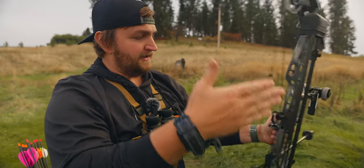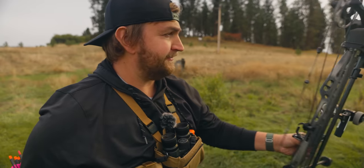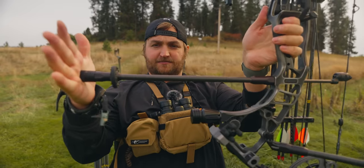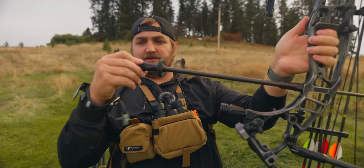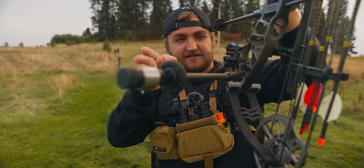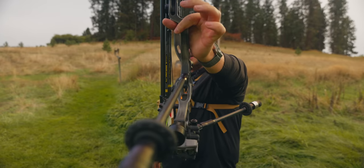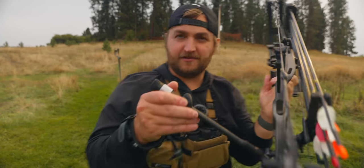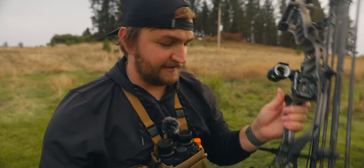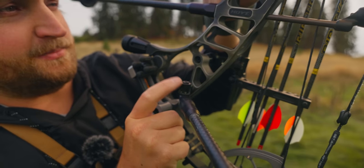Setup: Hoyt one-piece quiver on the side - pretty rad. Sticks nice and tight to the bow, and you can remove it, which I'm a fan of. I do like taking the quiver off to shoot. Podium: 15-inch bar out front with 1-2-3 ounces, 10-inch bar in back with 4-5 ounces. One thing you can see is this back bar has kicked out quite a bit to the side - I just had to do that to get the bow to sit nice for me. I'm using the Hoyt direct back bar mount - really clean and simple the way it mounts up in the back.